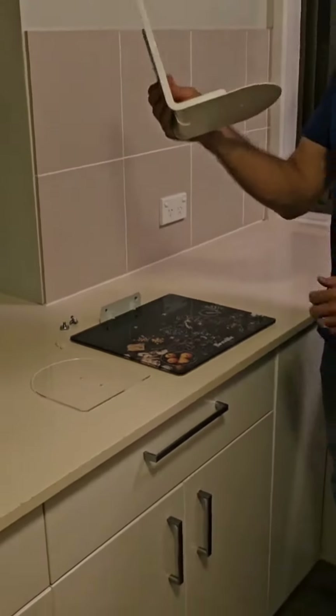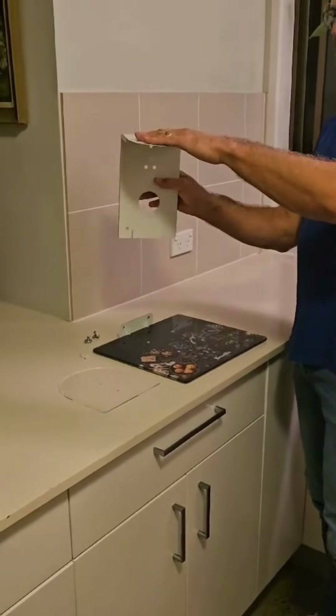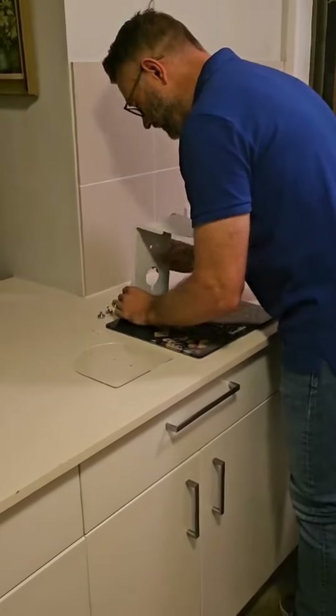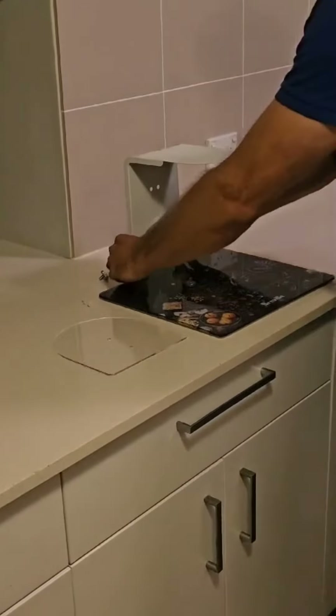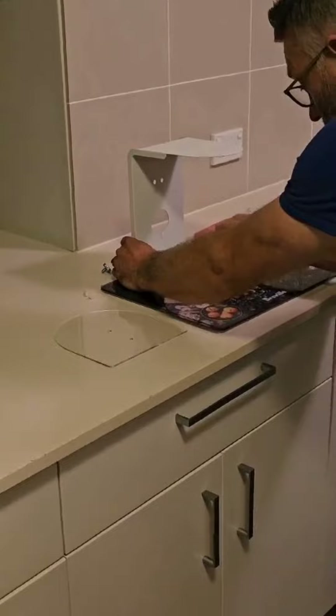Next, grab your metal bracket. You can see two ribs — have the top facing towards you, place it over the ribs as shown, and grab the thumb screws. You need to align the thumb screw with the hole.